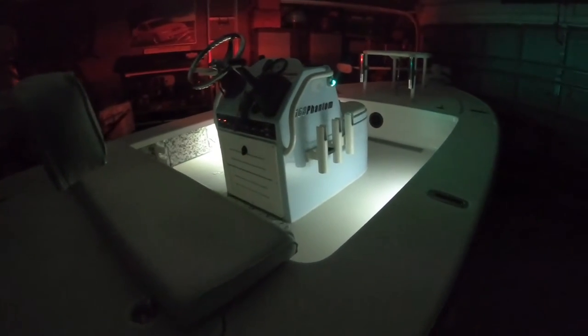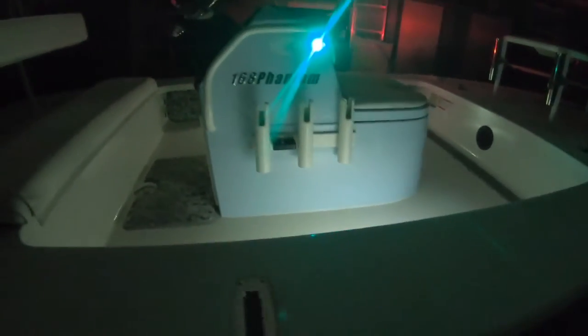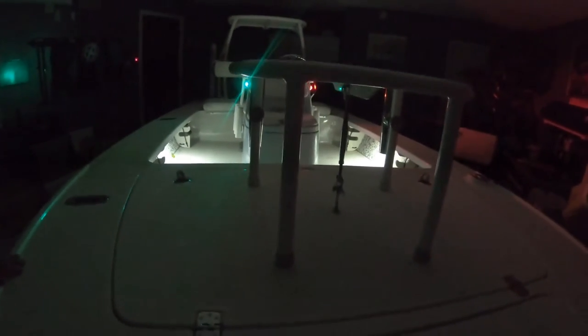In this video I'm going to be upgrading my under-gunnel LED lights. I currently have them in the boat, wired in with a switch, but I'm going to upgrade them with two colors. I want to go from a soft white to a bright white and add a blue, all utilizing one switch. If you have any questions or comments, leave them at the end. I hope this video helps you out.